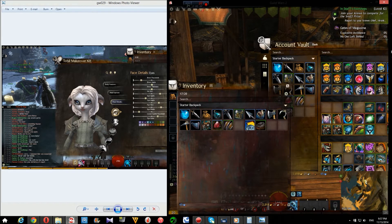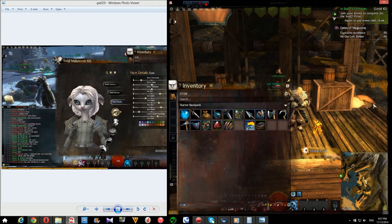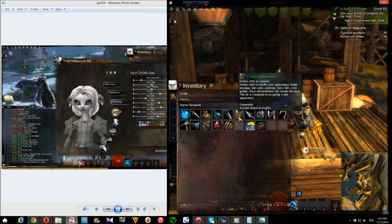Hey guys, so I made a hammy hamster — a thief hamster this time. Thief Asura.